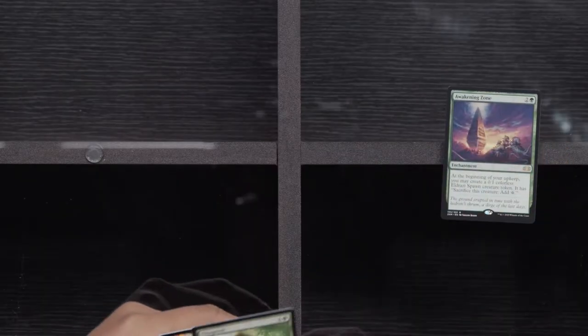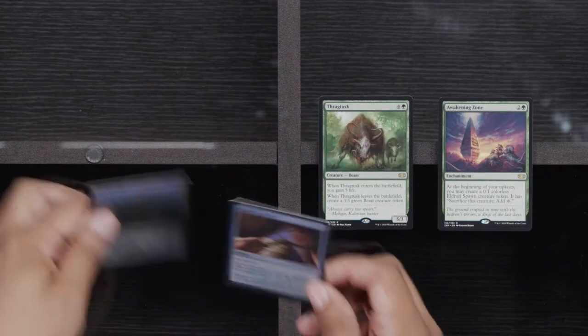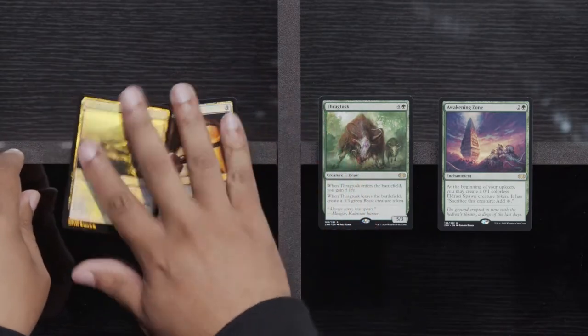Uncommon: Throne of Geth, Meersmith, and Esperzoa. Let's get these rares. Awakening Zone — no. A little Thragtusk — Swag Tusk! And Magnifying Glass and Ash Barrens. Remember how good life was when you had Thragtusk and you could blink this bad boy and just make everybody upset? All the life.